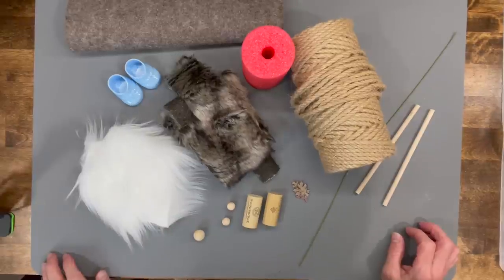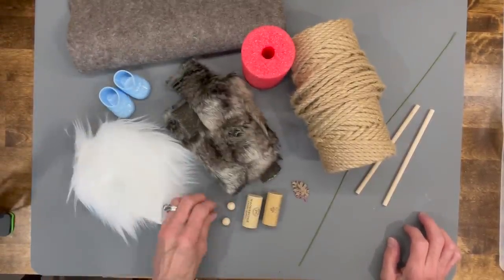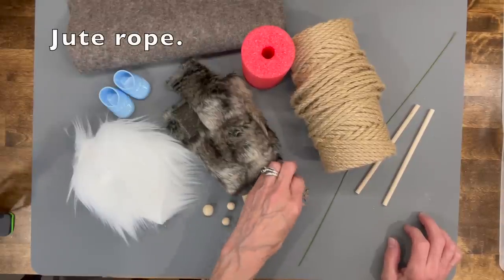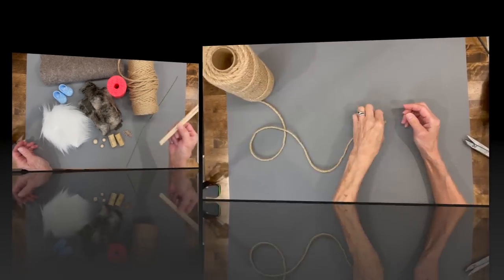If you want to know how to make him, stick around and I'll show you how. And if you like budget-friendly decor, be sure and watch me on Thursday. For this little guy we're going to need some felt for his body, a couple Dollar Tree shoes, some faux trim, some faux fur for the beard, a couple of beads for the nose and the hands, a couple of cork, some decor for the hat, a pool noodle, some jute fabric, a piece of wire, and a couple sticks.